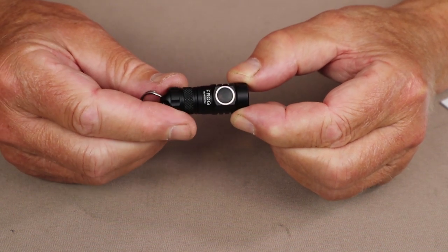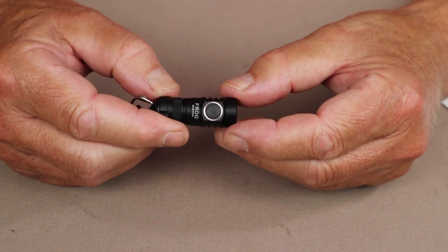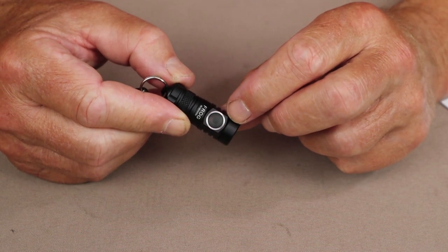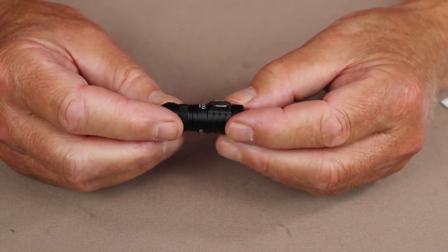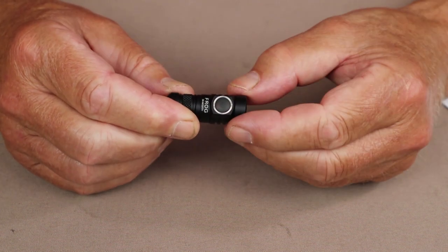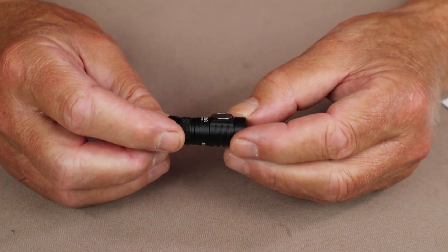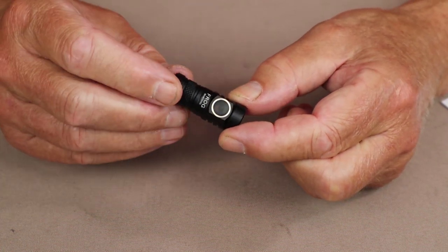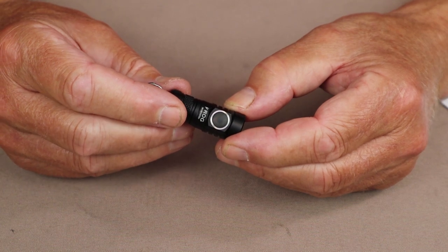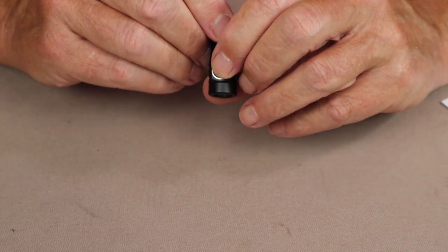The LumaTop Frog comes with two distinct operating systems. The default is smooth ramping — press your finger on the switch and it rises continuously to high, flashing to let you know it arrived, then back down to moonlight. The alternate setting is a more traditional stepped mode where it rises through specific lumen levels, which you can switch to by following the user manual. The light also has a memory mode, returning to the last lumen setting used when turned back on.